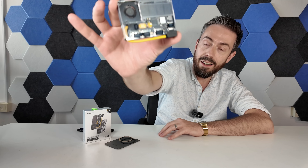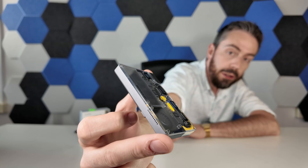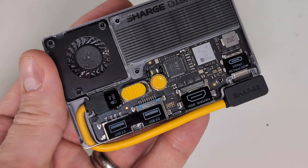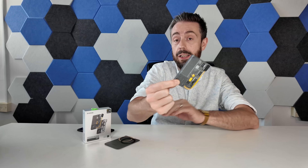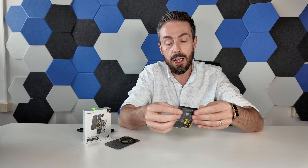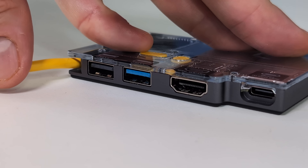Hello and welcome back. This is possibly one of the coolest little storage upgrades I've talked about on the channel for many a year. This is the Charge Disk Pro — a brand we've talked about on the channel before — and this is definitely something of interest to a lot of you. Not only is this an external storage drive that you can connect to your mobile devices, your portable devices, or just your static devices, it's also a portable 10 gig USB docking station or hub, depending on how you'd like to call it.